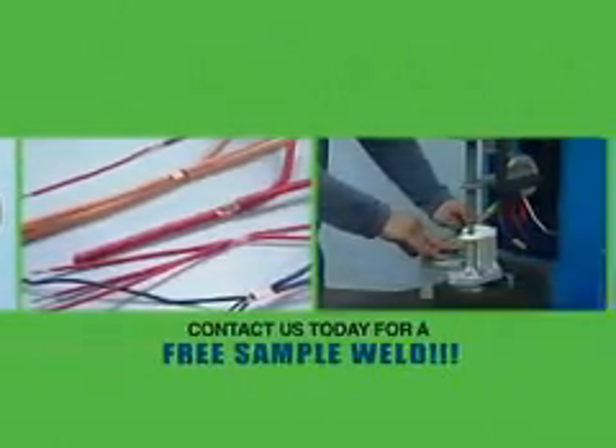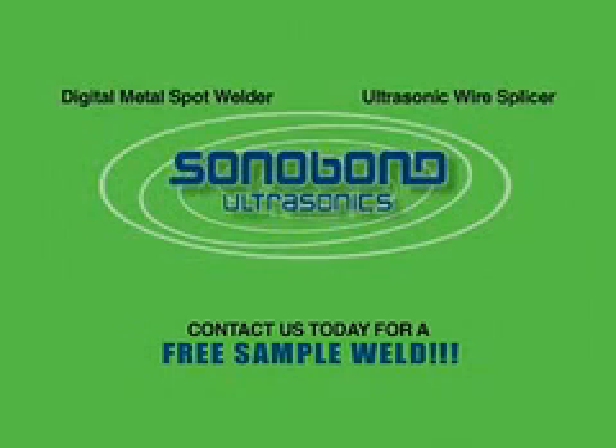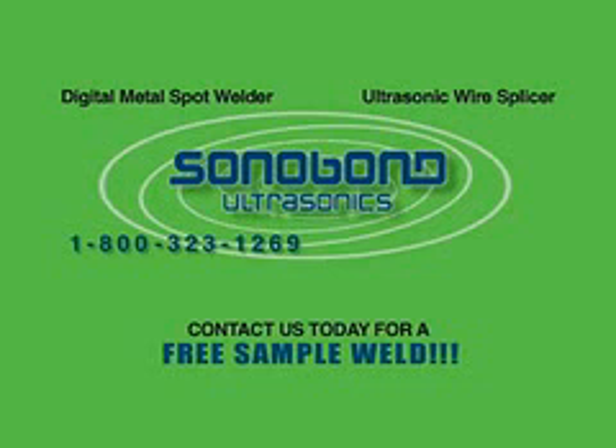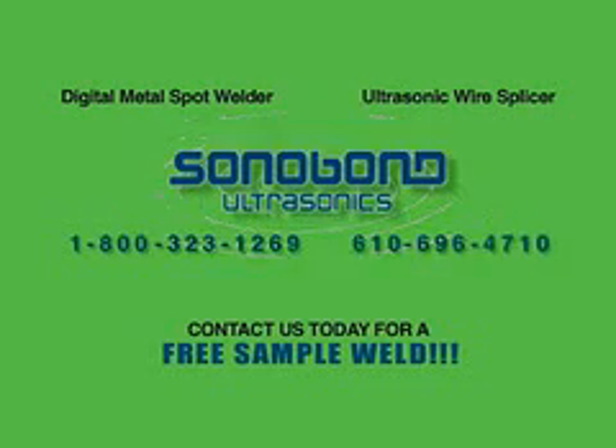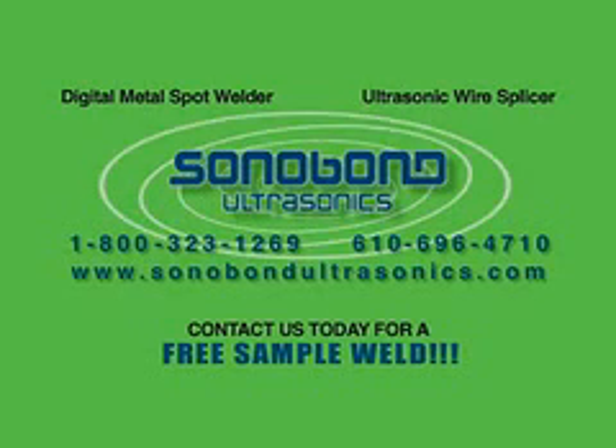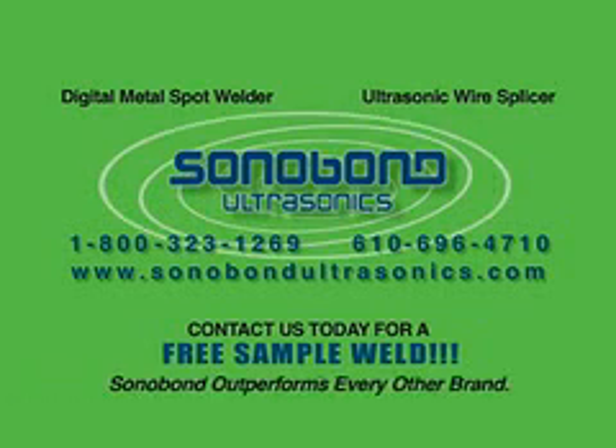Sonobond's technology and performance are the best in the industry. Let us prove it with free sample welds for your specific application. For additional information on either the digital metal spot welder or the ultrasonic wire splicer and to arrange for your free sample welds, contact us at 1-800-323-1269 or 610-696-4710 or visit our website at www.sonobondultrasonics.com. When you consider our unique advantages and superior engineering, you'll see why Sonobond outperforms every other brand.